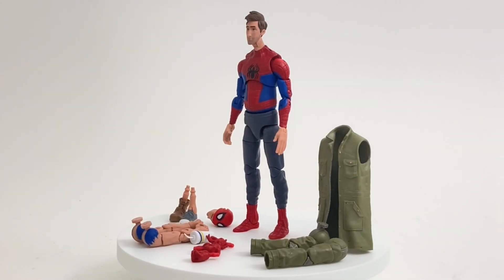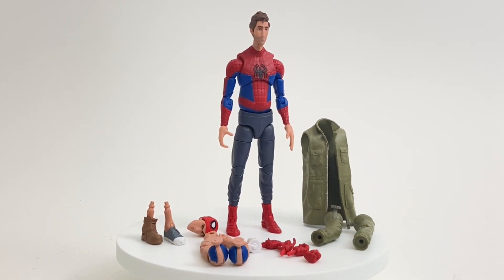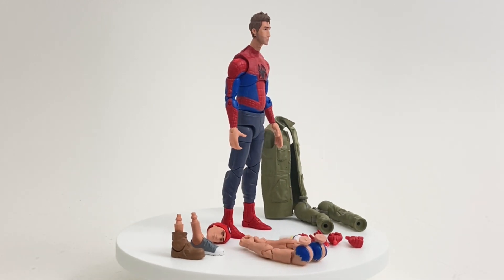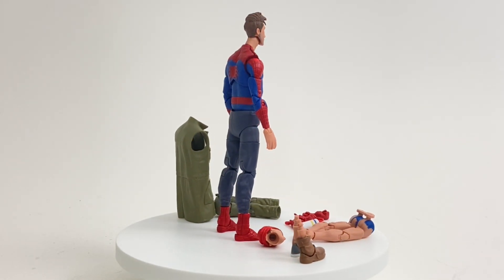Hey everybody, it's Luke with Figure Me Out, and today we are looking at my latest custom. It is Peter B. Parker from Marvel's Into the Spider-Verse. I kind of customized the one that Marvel Hasbro had given us this last year, or earlier this year. I can't remember when it came out exactly, but I have customized it here.